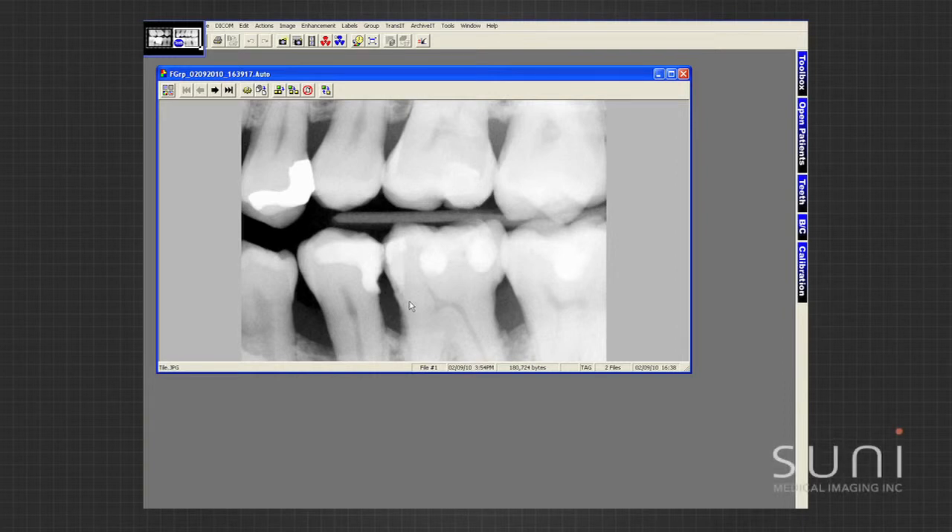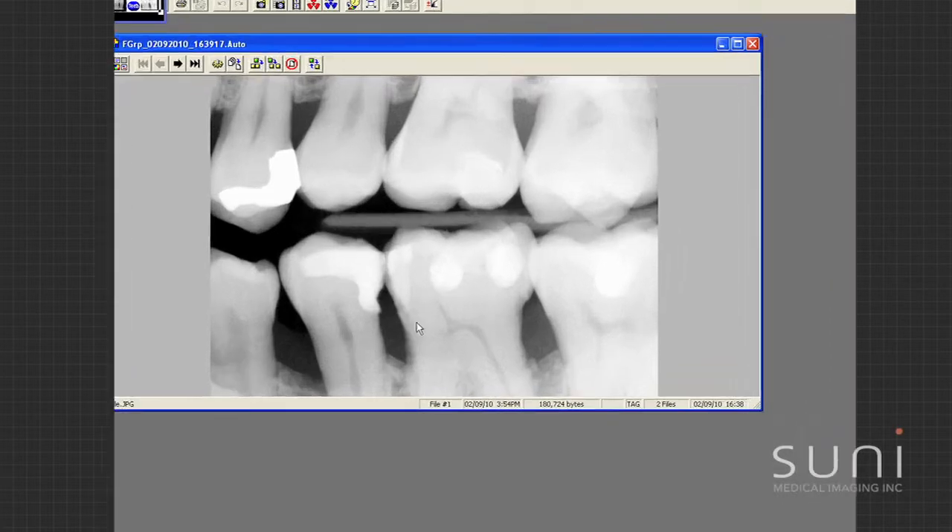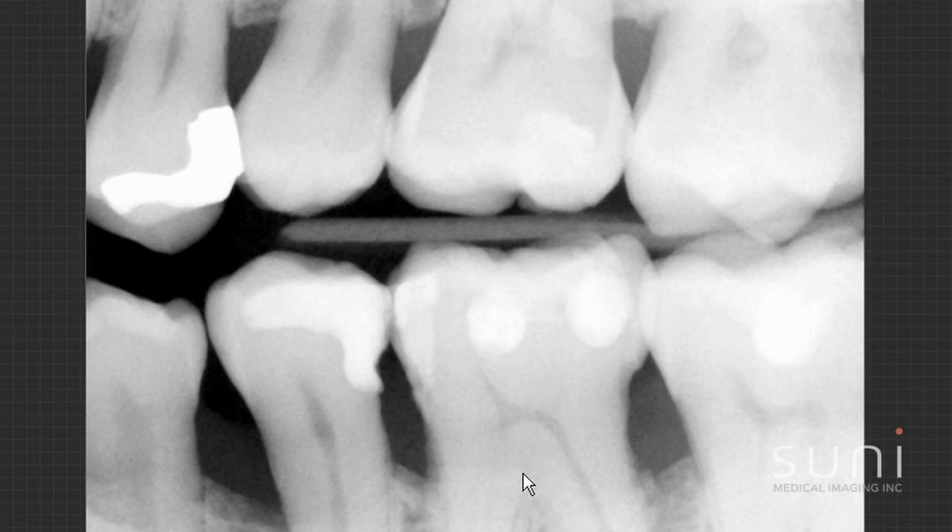This is case number one bite wings, and what I like with the Suni — you can see how clear that is. I can see really good detail. Obviously we're always looking for interproximal decay. I can see really good detail; I can see where he has some bone loss.